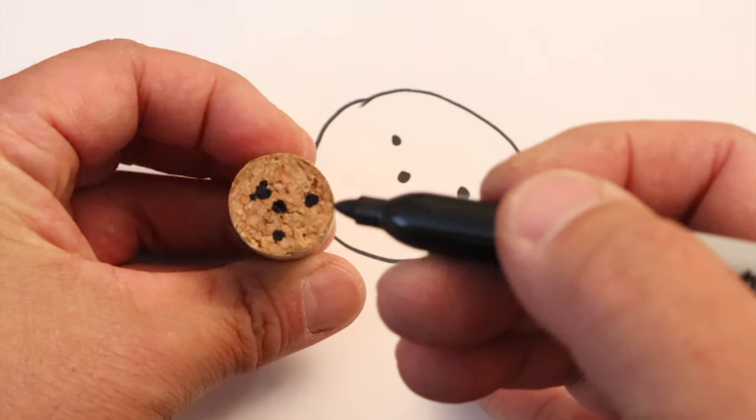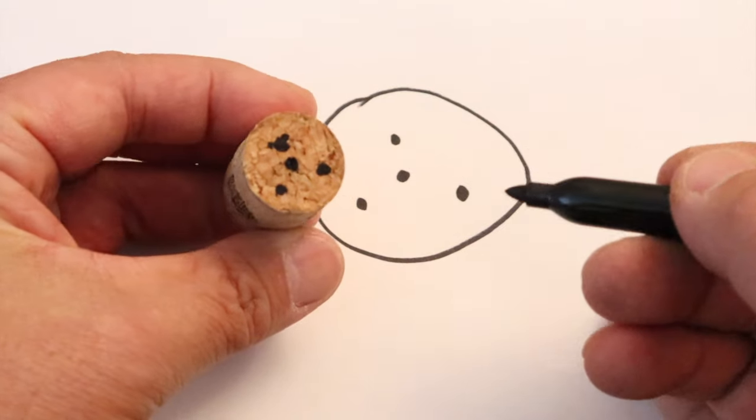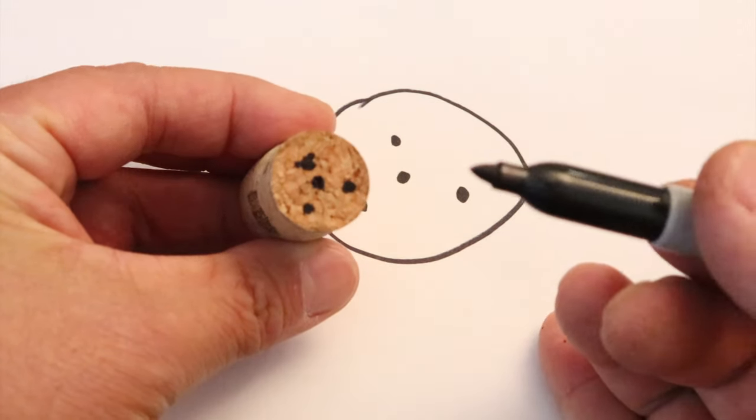So now we just mark the wine cork with the design we just designed — we just mark it four pin points.